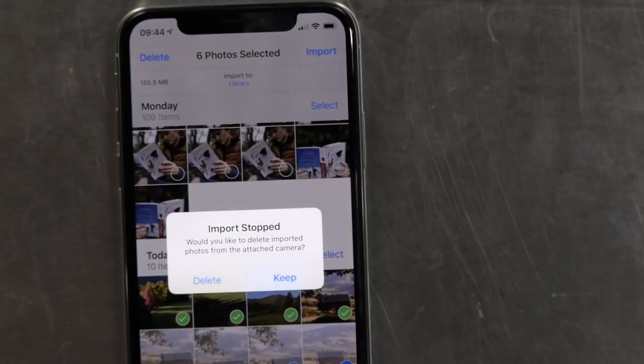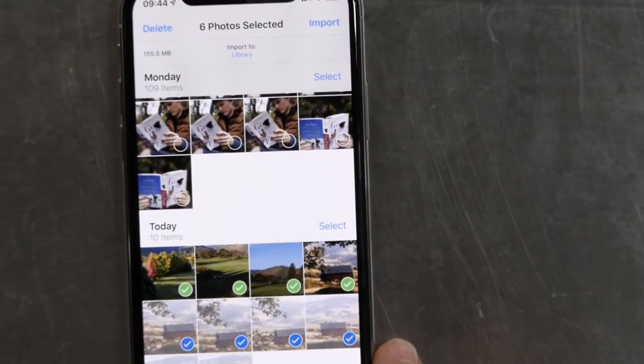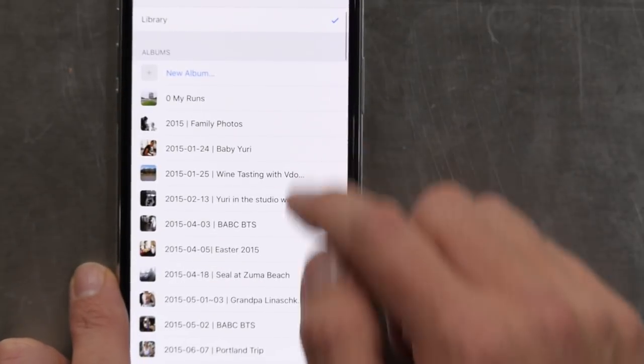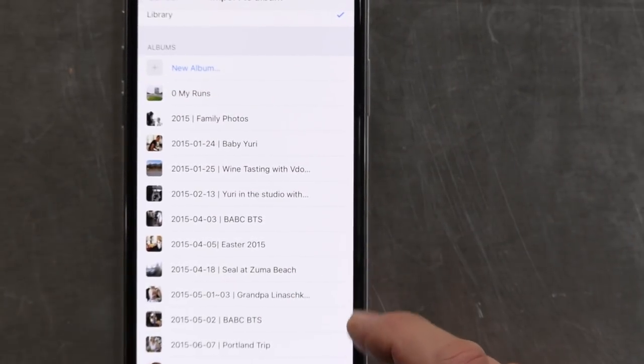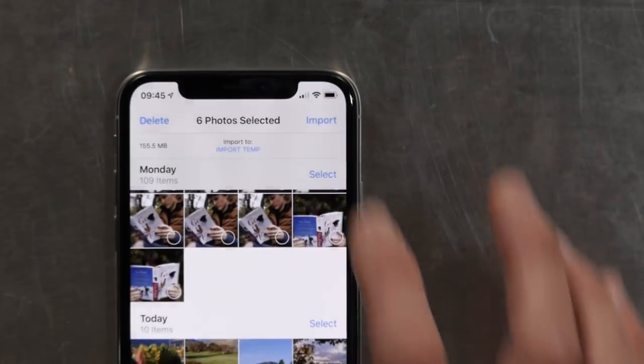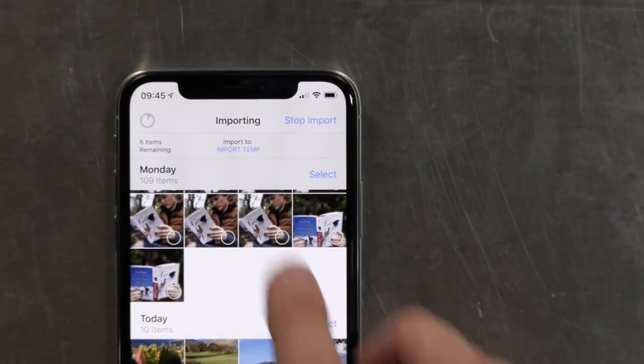Now that's only part of this. What you just saw was what iOS 11 offered. iOS 12 gives us something new that is really cool — it seems simple but it's a big step. Go back to the top of this view and you'll see it says 'Import to Library.' If I tap on that, it opens up and I can choose any album to import to — so you can import directly into your family vacation album, for example.